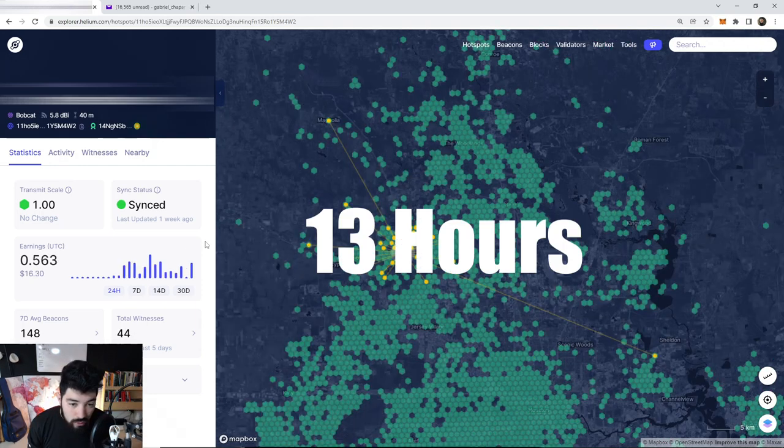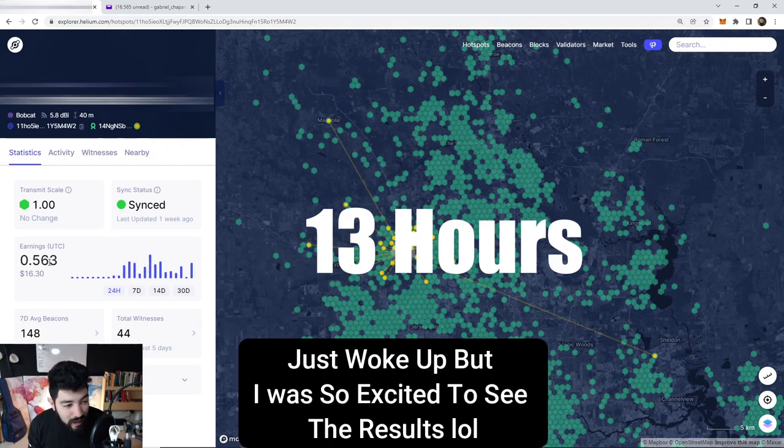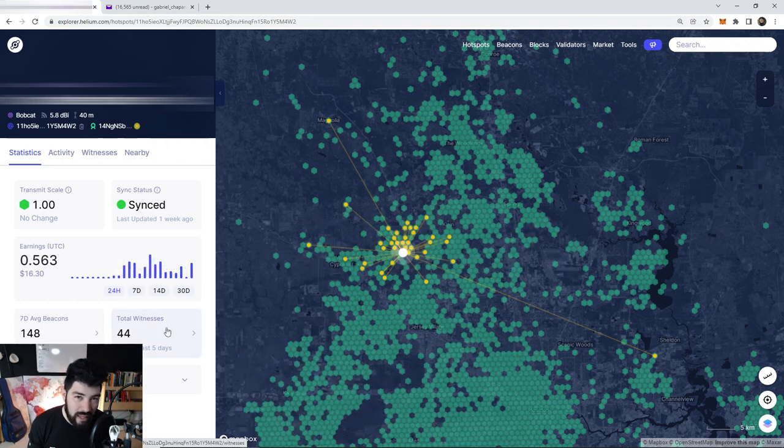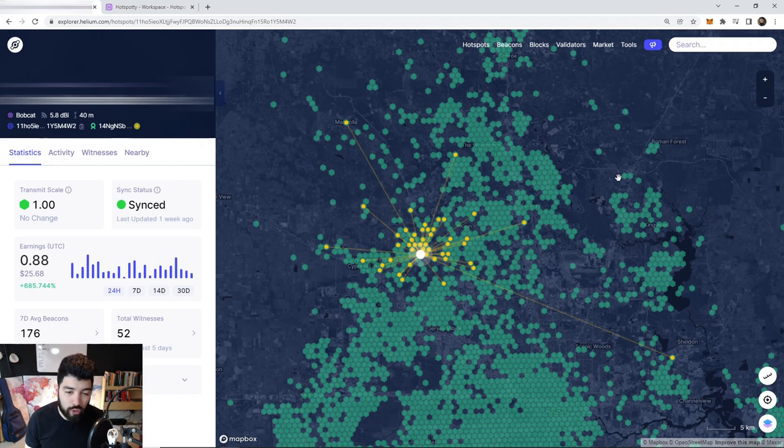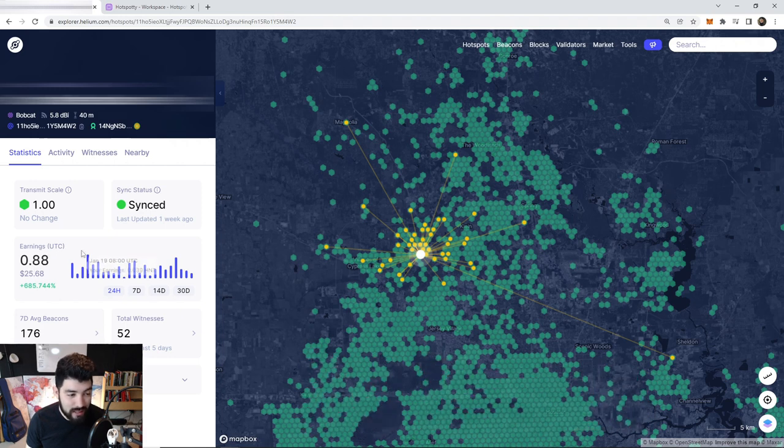Okay, finally home — let's see what these antennas do. I'm going to check on the Explorer and see how many new witnesses we have. Four hours in: 36 witnesses so far. Thirteen hours in: 0.56 HNT so far in the day. I recommend waiting about a week until the total witnesses number becomes finalized, because mine kept jumping around between seven and ten days after a full install. I think this is really low for what we're working with — we are super high in the air and there's literally nothing in front of us. I think the installation guys put the antenna right in front of the tree trunk, which is why I'm not getting witnesses I should be getting. At the 26-hour mark we are at 0.88 HNT — almost one whole HNT in a day — and we have about 52 witnesses.